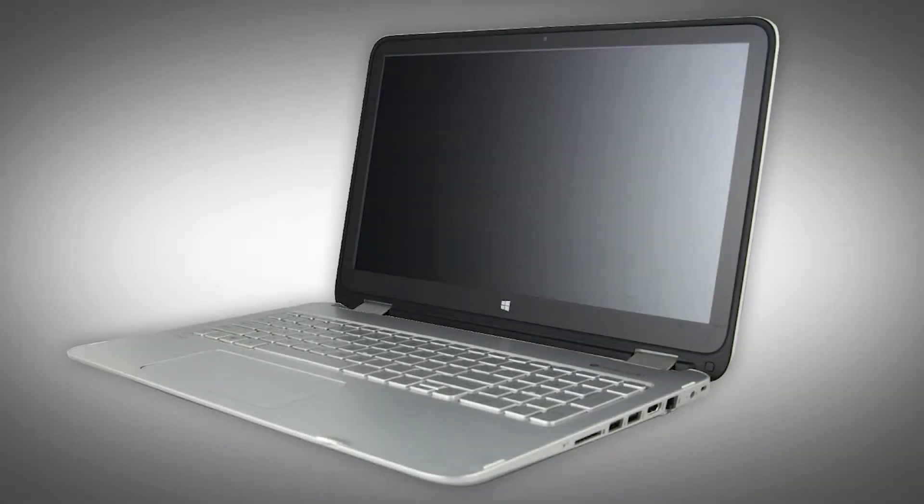Note: the following video depicts a specific configuration of the notebook. The same removal and replacement procedures apply to all configurations of the notebook. Depending on your notebook's configuration, you may have either a WLAN or WLAN Bluetooth combo module. However, the removal and replacement of these modules is identical and demonstrated in the following video.